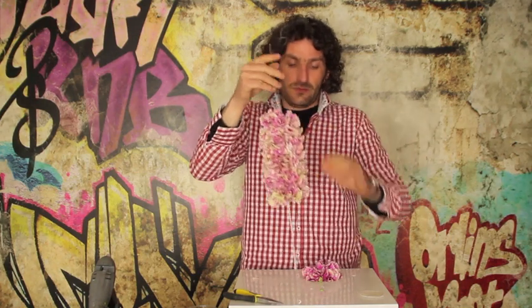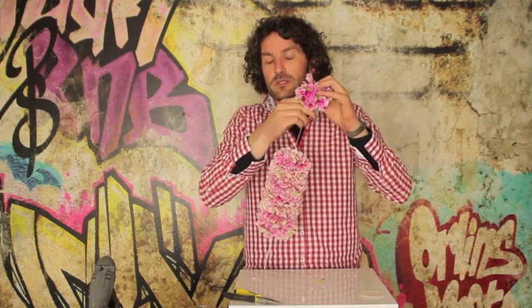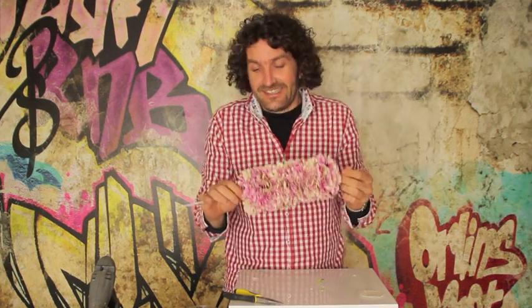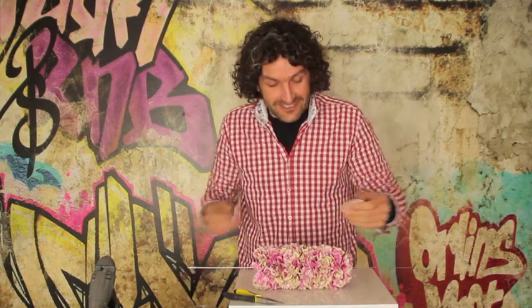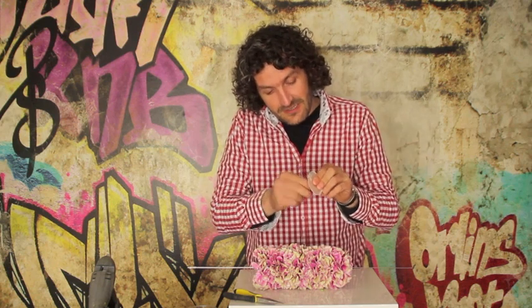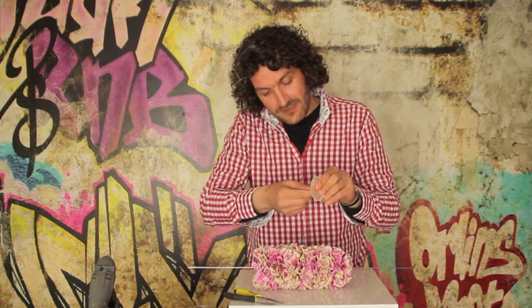Then we do the last one — and of course the last one is always struggling a little bit. How cool is that? I like it. I can get really enthusiastic about things like this. We take another oyster shell, again we make a little hole in it in the middle.